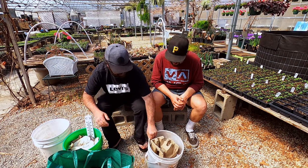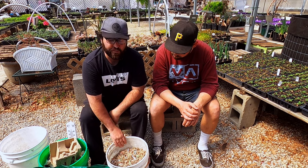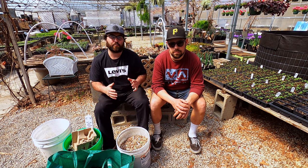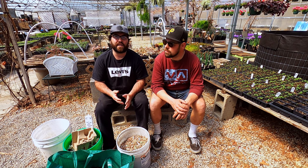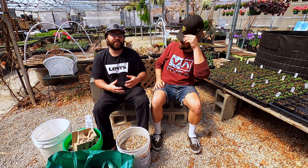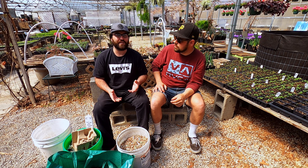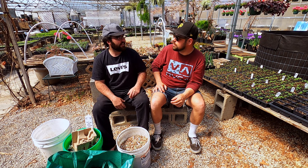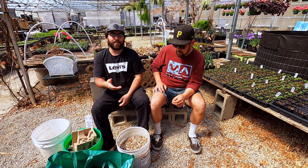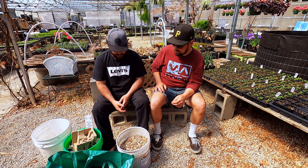This is the bin we set up yesterday with worms from Uncle Jim's Worm Farm. When you get worms from them they usually have like three different species, not just red wigglers — that's why they call it a red worm mix. They raise them outdoors and natural worms will come up into the compost. Red wigglers only are best for an indoor kitchen compost because they don't need to dig down, they stay on the surface and eat everything a lot faster than other types of worms.